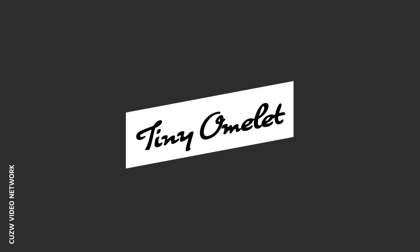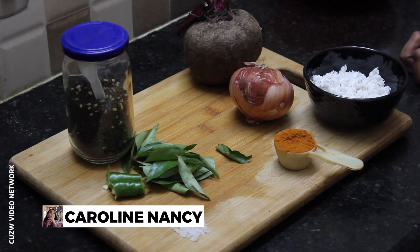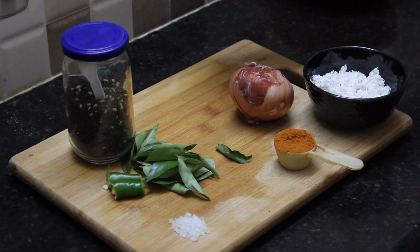Welcome to Tiny Omelette. See how I'm doing beetroot fry today. I'm going to take a medium-sized beetroot and some honey.